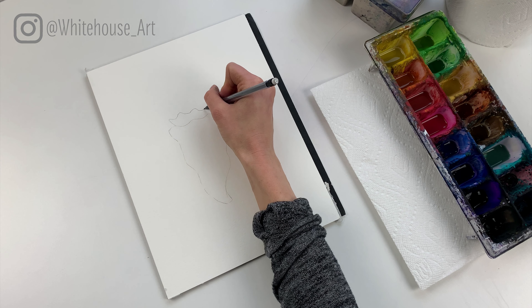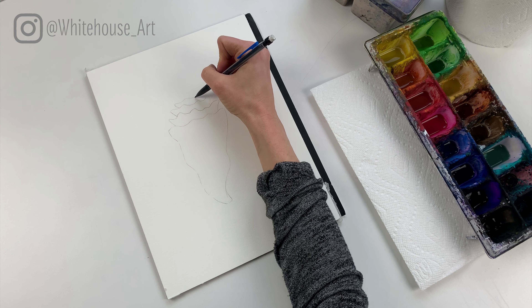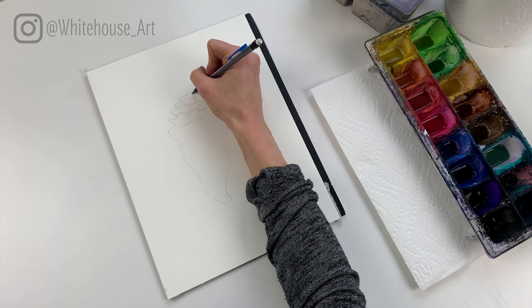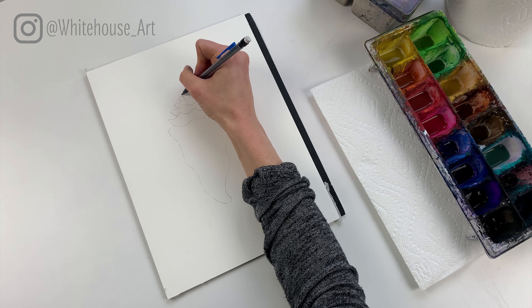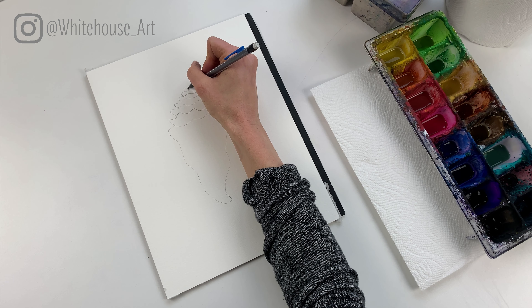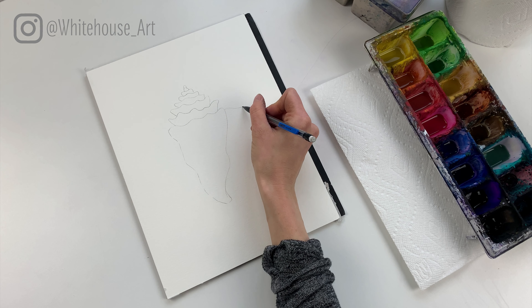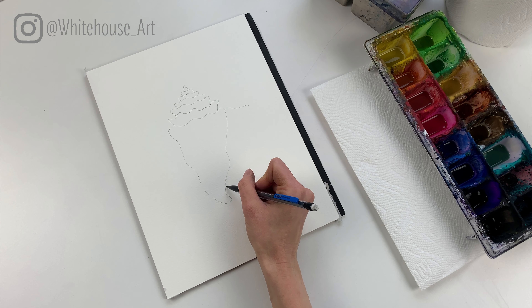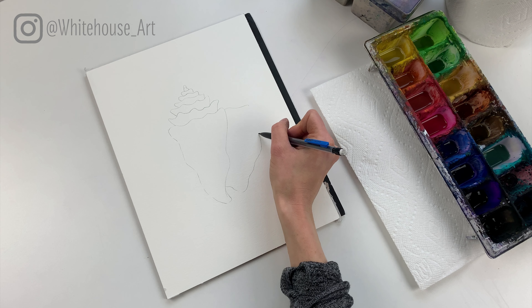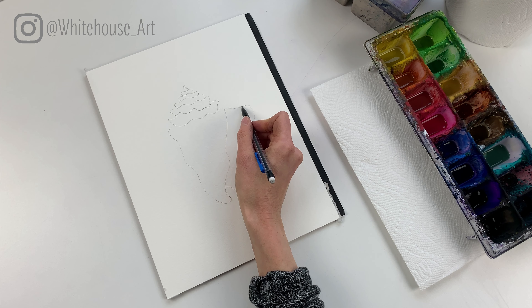For a full list of everything you'll need to get started, check out the video description below. So first things first, we're gonna draw it out using a pencil and make sure to keep it nice and light. For this seashell we're gonna use a fairly basic shape — we're gonna have a wavy line at the top, then come down into a cone shape. Feel free to pause at any point if I go a little fast.